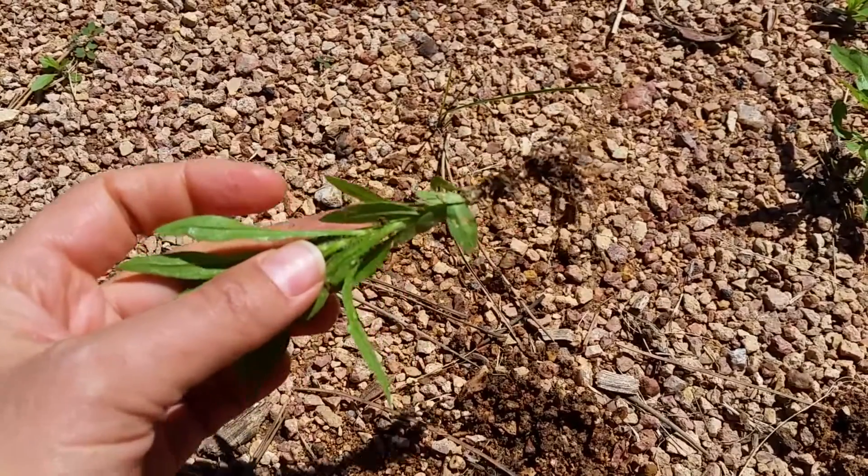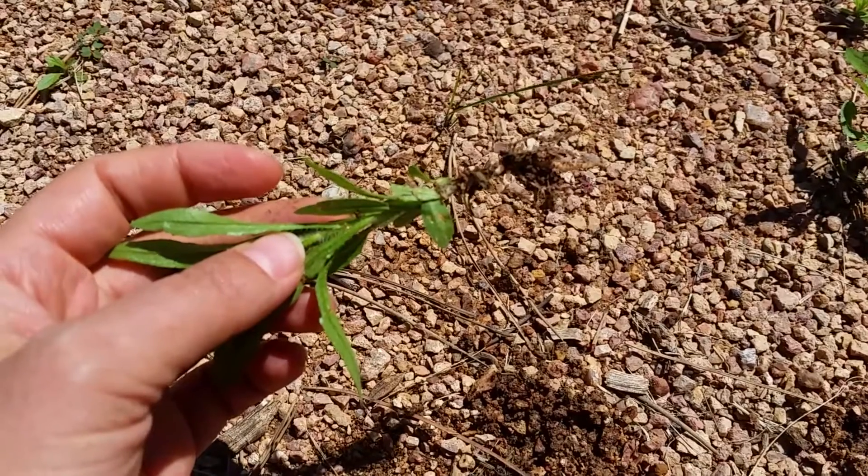Horseweed is a good one to tackle before it gets big and produces seed.